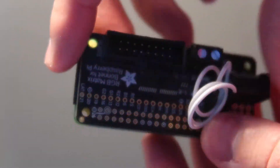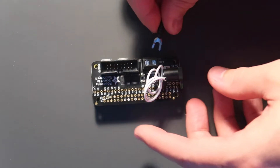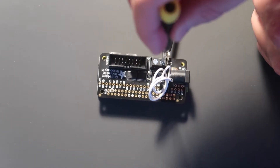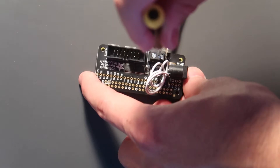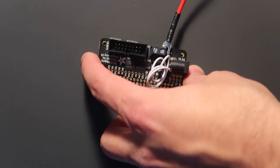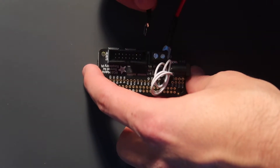Next we are going to attach our power cables to the matrix itself. Make sure that the red goes to the positive and then just take your screwdriver and tighten it down. Do the same for the black and make sure that it goes to the negative.